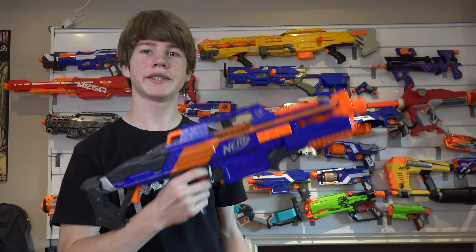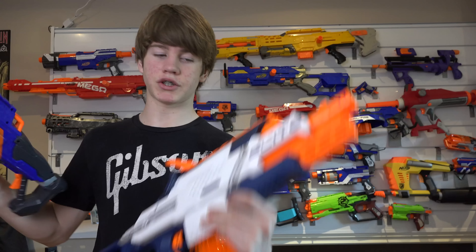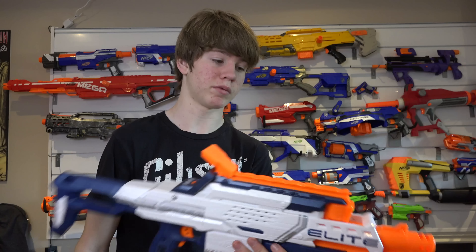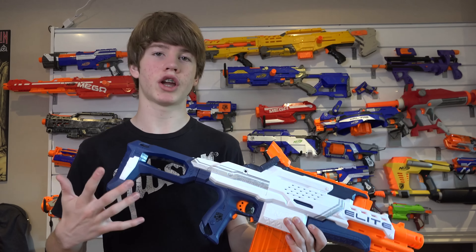If I could relate this blaster to another one, it would be the Rapid Strike. Here I have a Rapid Strike CS-18 — as you can see, they're both clip system blasters, both motorized blasters. They both have kind of the same style of stock. It's very, very comfortable. And they both have the same tactical rails in kind of the same position. But with this one you're getting a scope on it, whereas with the NerfCam you're getting all those features of the camera. And the Nerf Cam ECS-12 does shoot further than the Rapid Strike CS-18.